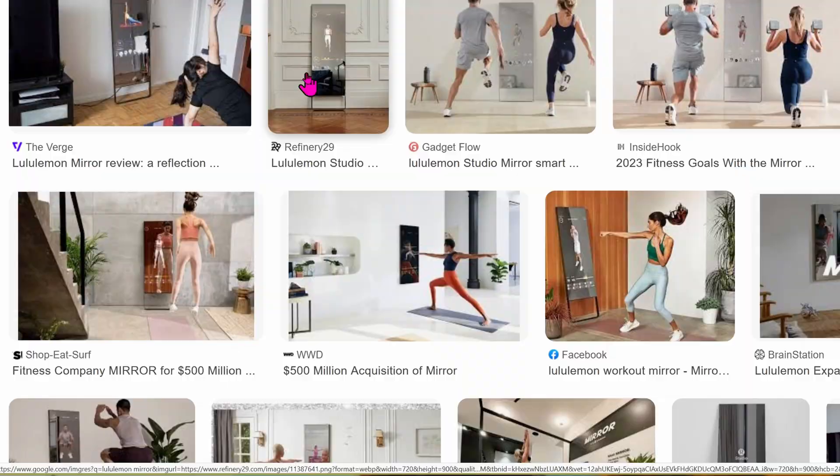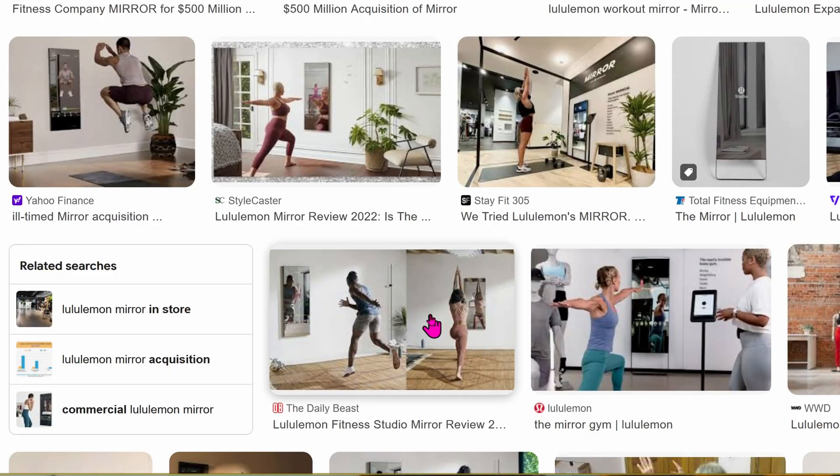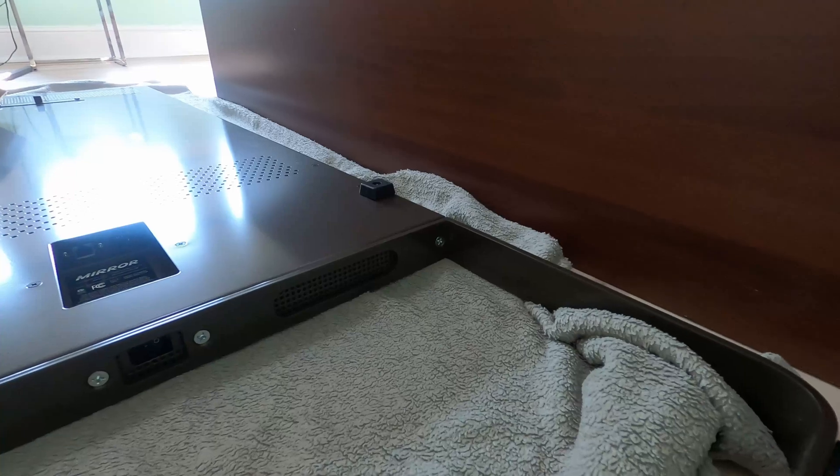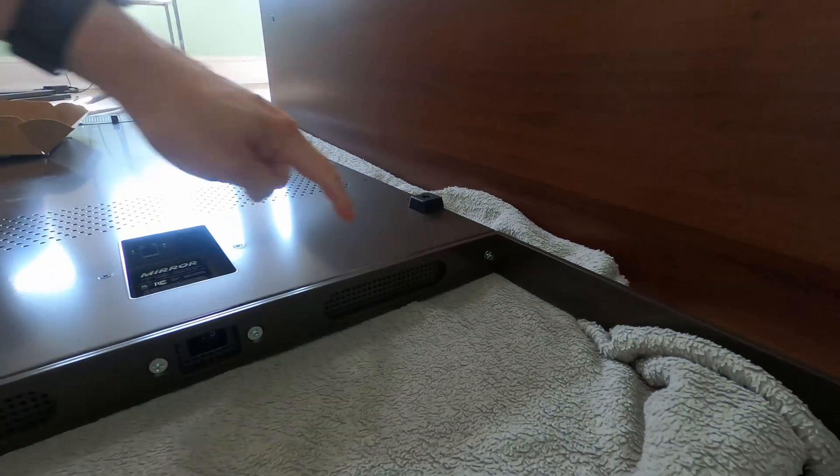Since nobody is using them as intended — which is the exercise mirror — I see these mirrors as low as $200, sometimes even free, because nobody wants them anymore; they're just taking up space. By the way, this mirror is crazy heavy — I'm guessing around 100 pounds.